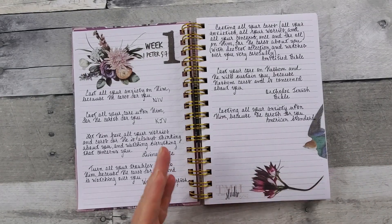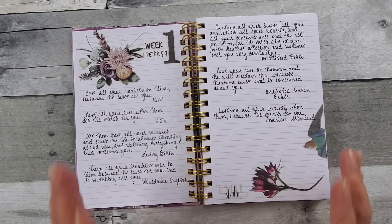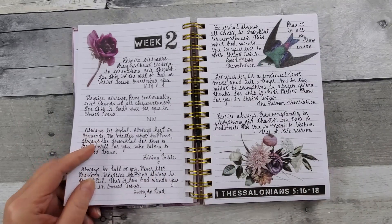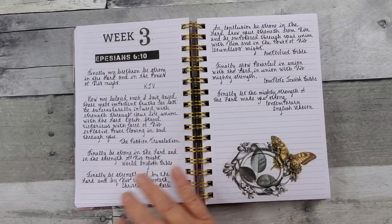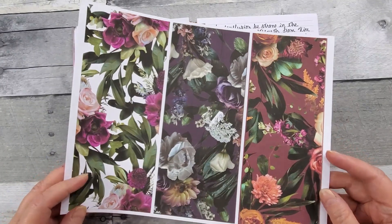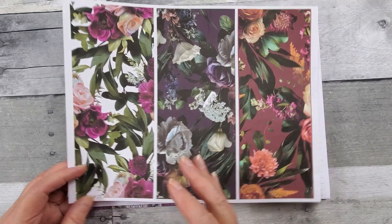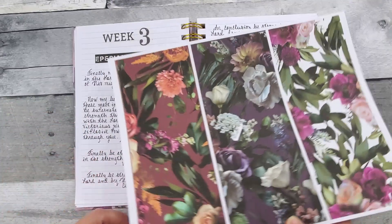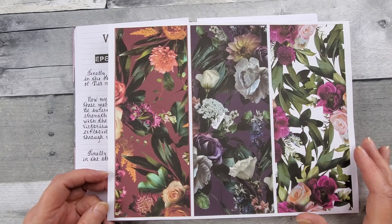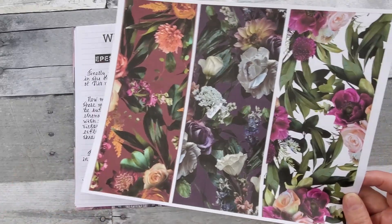She had a video showing everything in the kit, which made me forget about everything in the kit, because I had just printed out a few things that I wanted to get started with. So I did go ahead and print this beautiful pattern paper — it's about the size of a traveler's notebook. I'm just going to use them as background elements or to layer, and I just did it on regular printer paper.